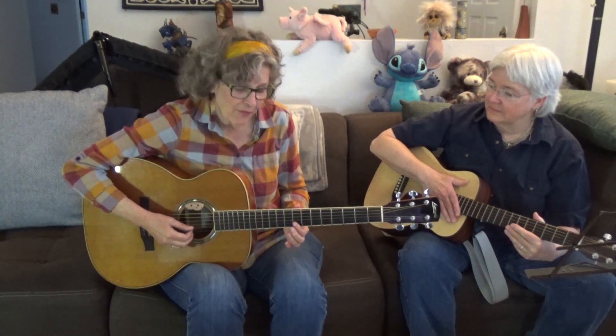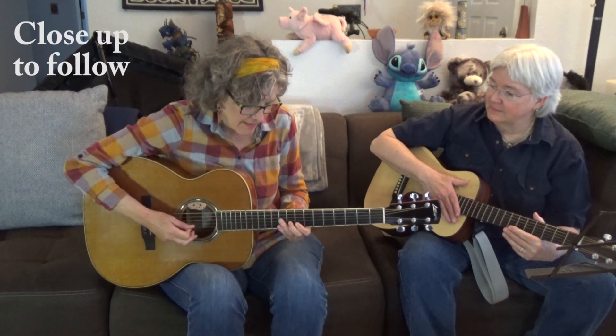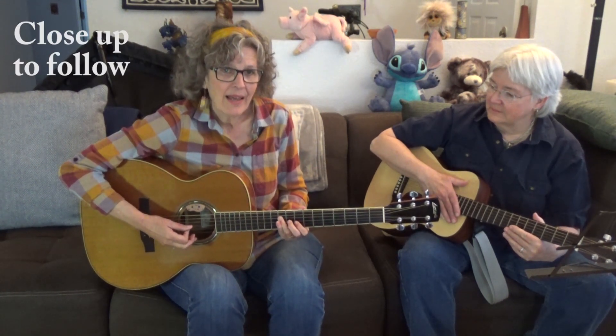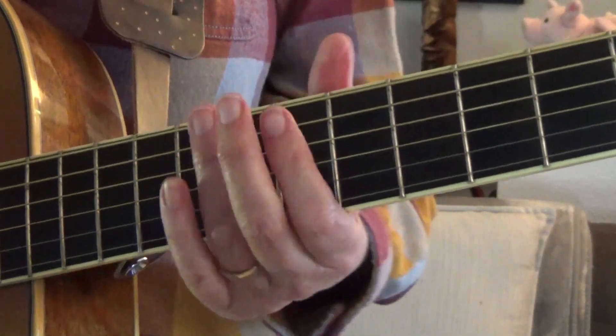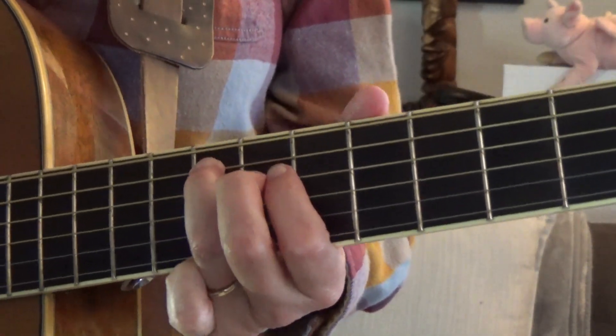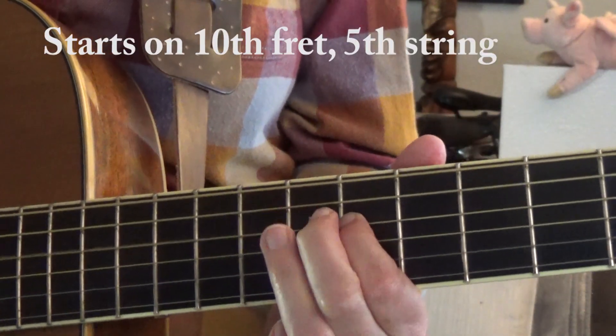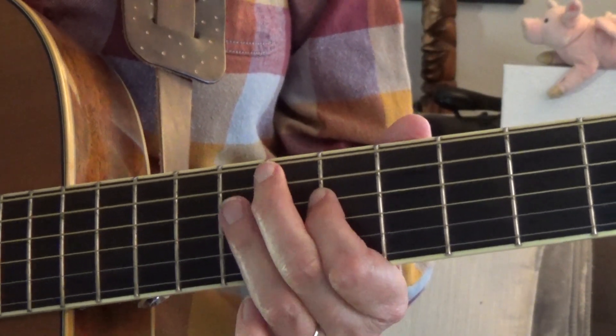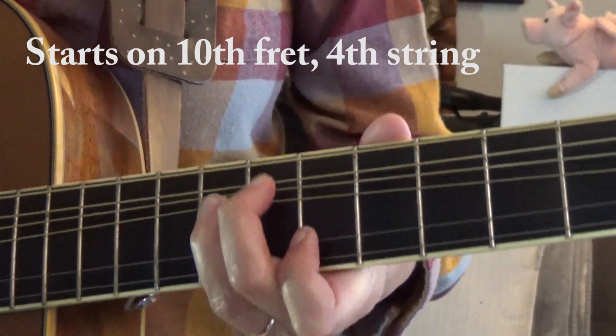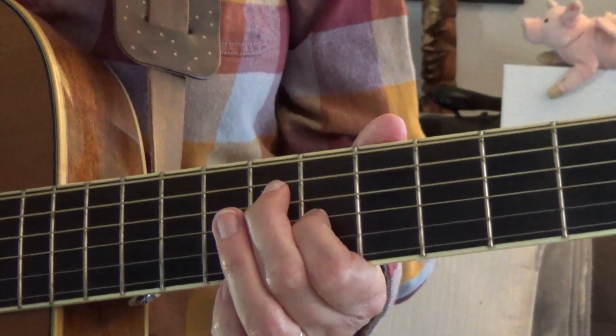So that means in order to play that Chuck Berry lick in the key of C, you're going to be starting at the 8th fret. You notice that's the same pattern as you played in the other keys. Here's riff number one. Here's riff number two. See how cool that is? So here are the riffs for the C blues. This is riff number one. Really push up that note where you're doing the bend so you can hear a different note. Here's riff number two. And here's the Chuck Berry lick.